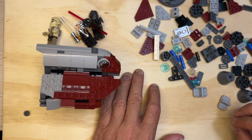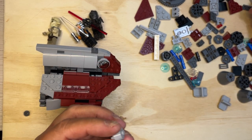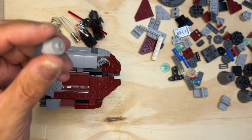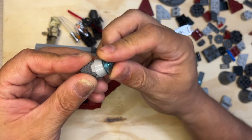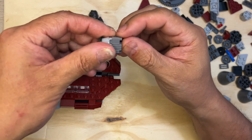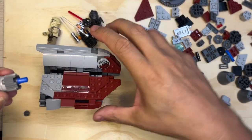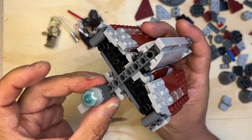Let me grab one of these — and I need one of these, like this, one of those. I'm going to take one of these. If I remember right, this is the engine part. So I'm going to take one of these blue pieces, like this, and put it in there. And then this is going to go right there, like that. Isn't that cool.